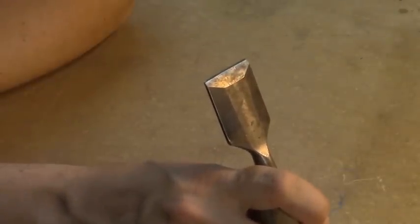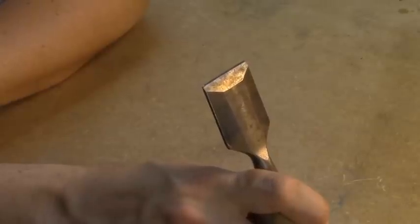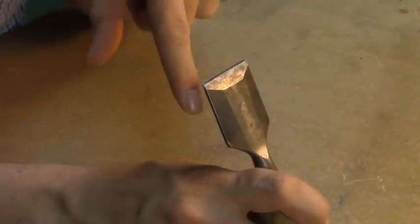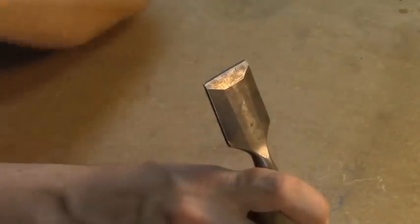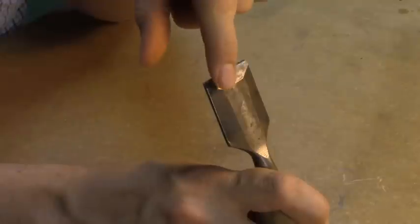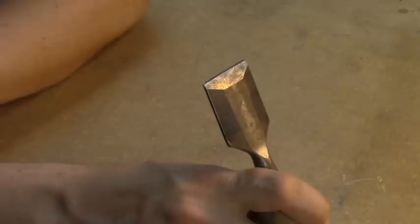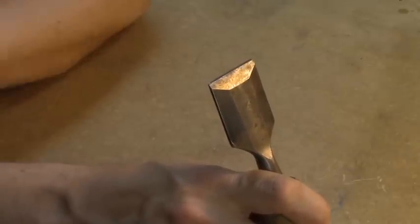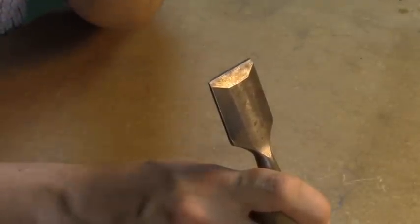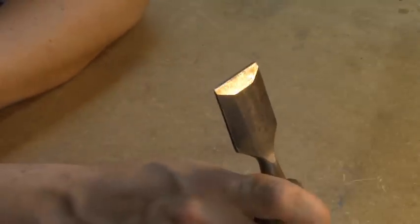Before we sharpen anything, let's get some terms figured out. This is a chisel, but everything I'm going to say applies to a plane iron the same way. You can see this big flat surface right here - this is called the bevel. The bevel slopes down to meet the back, and where the two points intersect, you get an edge. Anytime you're sharpening anything, there are two stages. The first stage is grinding, which establishes the angle of the bevel and gets the geometry figured out. The second stage is honing, whose purpose is to refine the edge - very often just the very tip - to make it extremely sharp and polished, so it has low resistance against the wood.